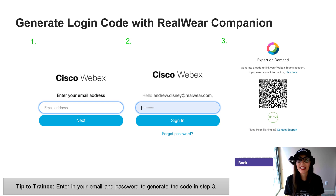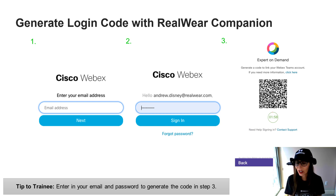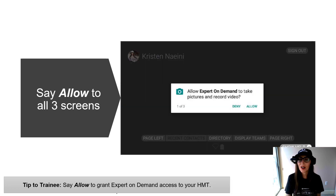Next, type in your email address associated with Webex and your password. Once you do that, you're going to get a generated code on your smartphone. Scan that code the same way we did with the Wi-Fi network — you'll already be prompted to scan it on your HMT. Hold it up in front of your camera and this will handle all of your sign-in credentials for you, so you don't have to use your voice to manually enter them. You should now be signed into your Expert on Demand account and all of your recent calls and information will come down from the cloud.